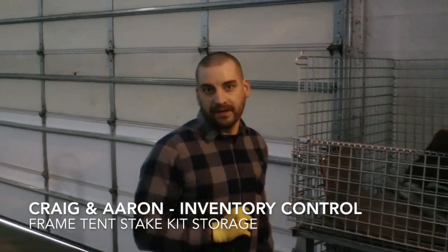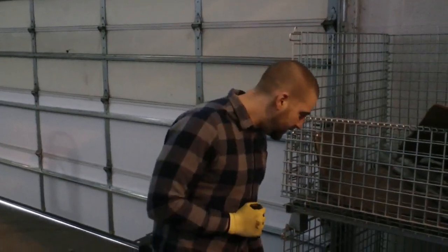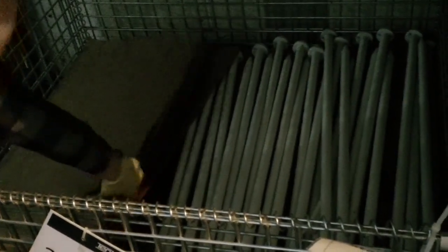I'm Craig and I work in inventory control. What bugged me was always how we stored our frame tent stakes. We would always just kind of pile them into this bin here and we would use pieces of cardboard to try to separate them into groups of 25. It made our count easier but it wasn't necessarily accurate because given time and weight the cardboard would eventually collapse. Who knows how much you got here.